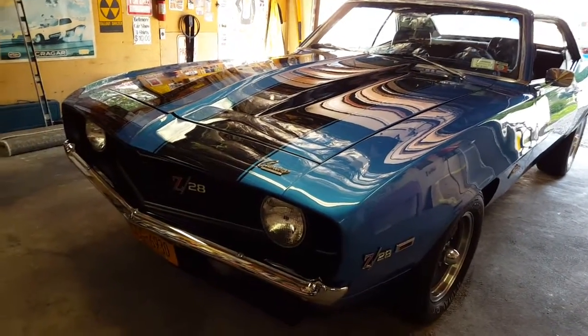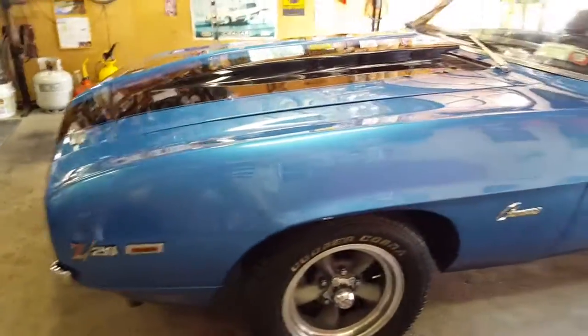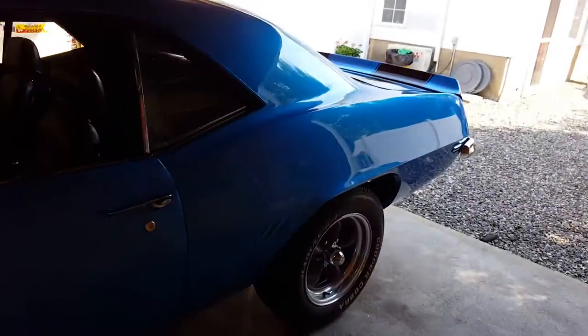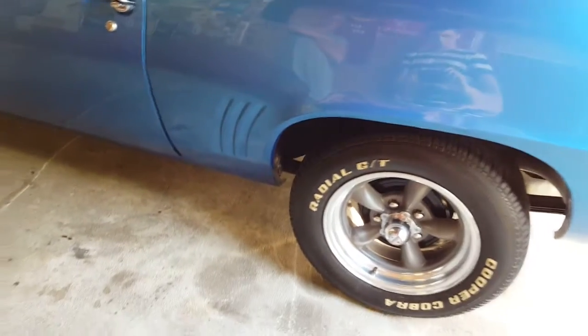As you can see the car now, it's a pretty car. Got new brakes on the front, new drums on the back. The car's been painted, I think, two years ago.